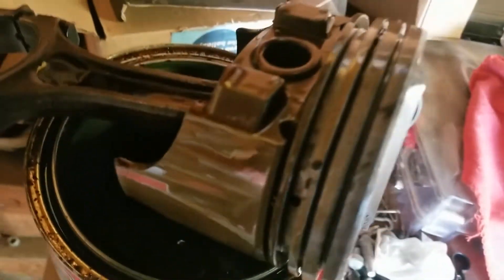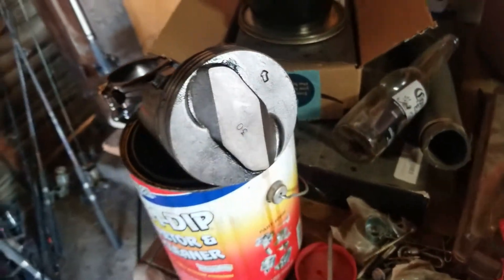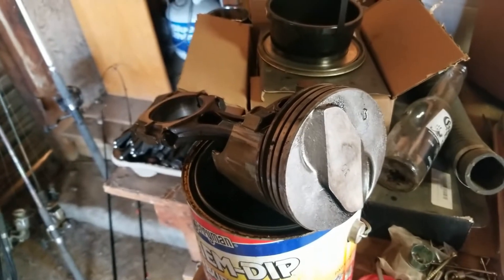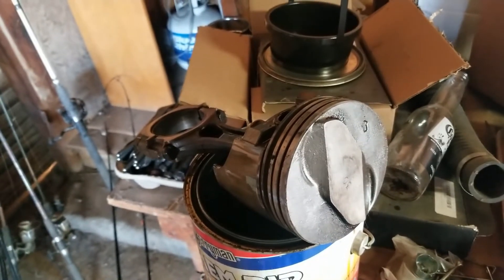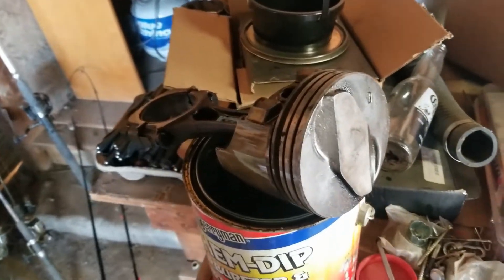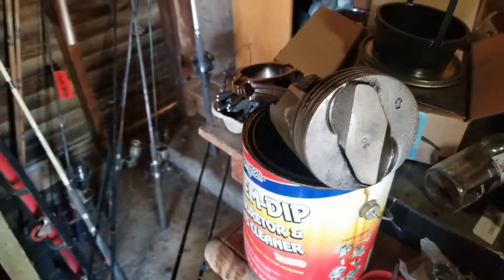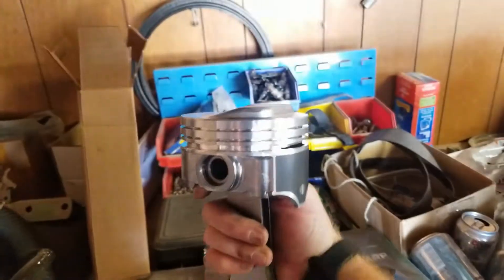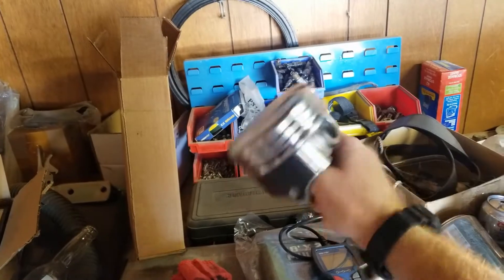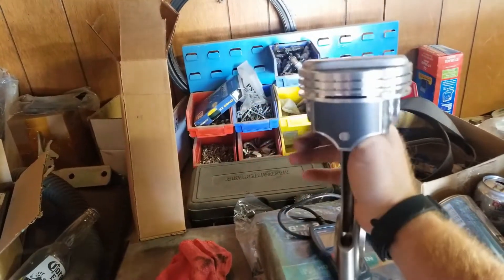I was going to reuse these piston rings, but the problem is the cylinder walls are so bad on this block. I got water in and the rust is so bad I can't hone them out, so it's going to have to be bored 60 over.